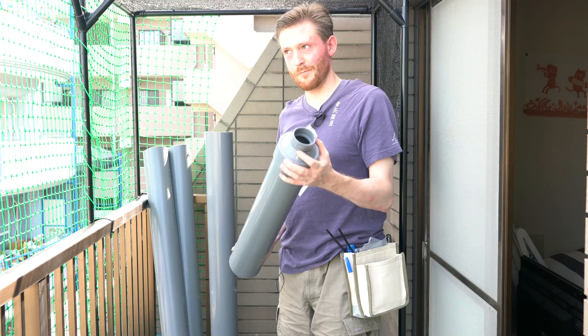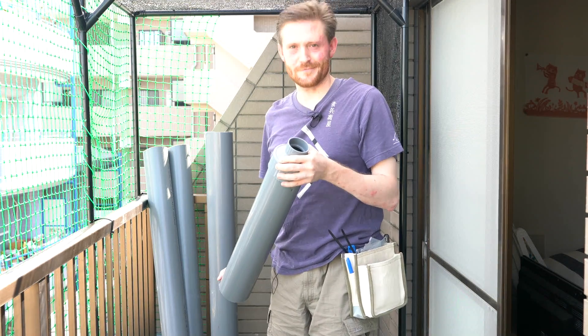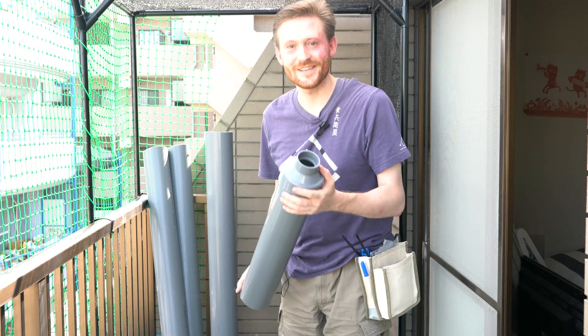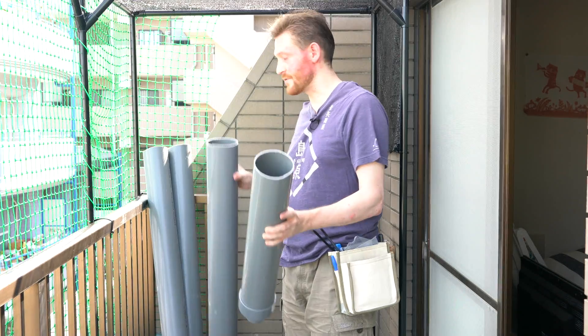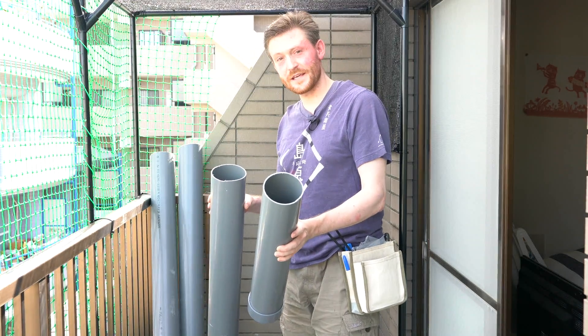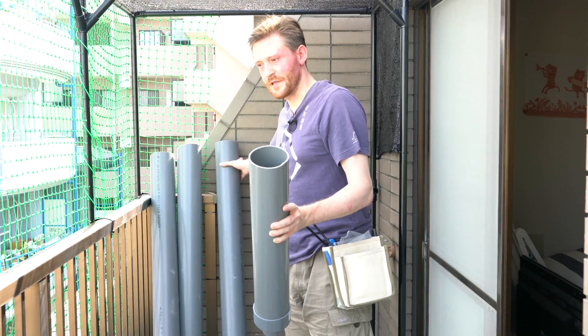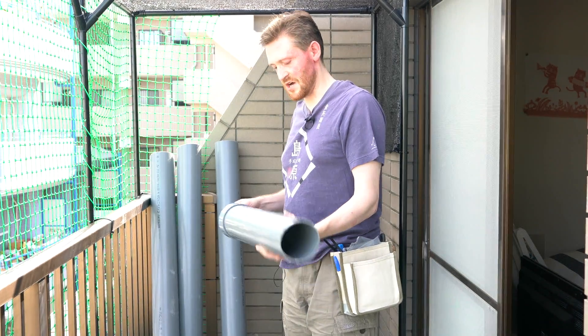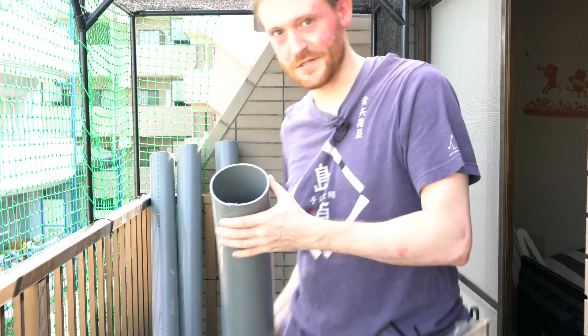So it's going to be a portable low-pressure aeroponic system. That's the theory — let's see how that works out. And that's why it doesn't really matter too much if they're crookedly cut at the end. If I had a proper saw it would have been a different story, but I'm not too worried. So let's see how this ends up.